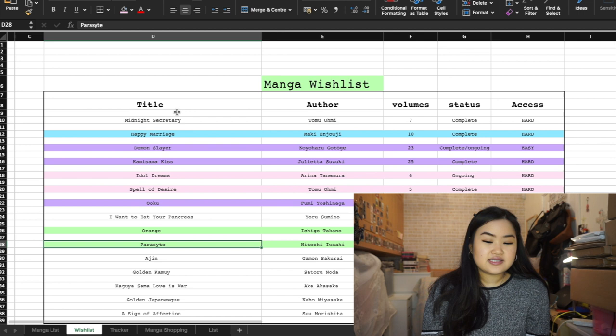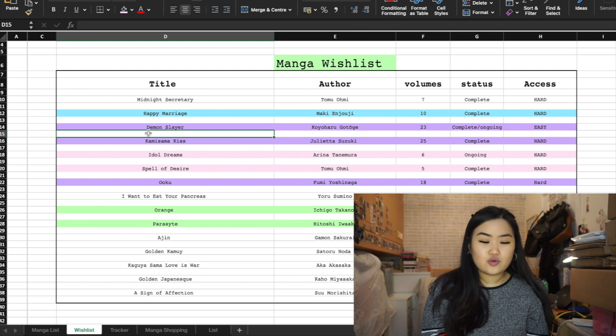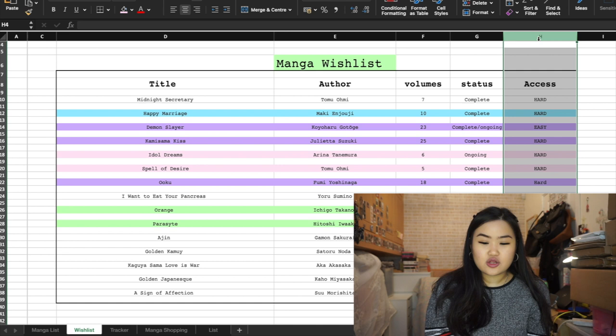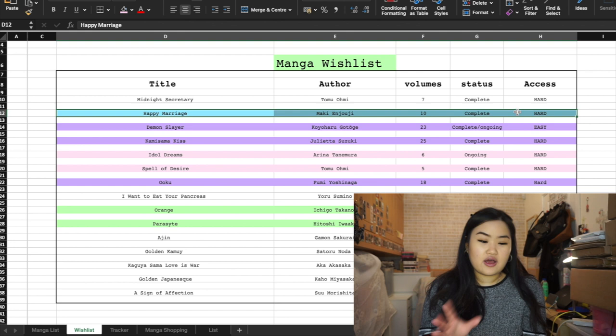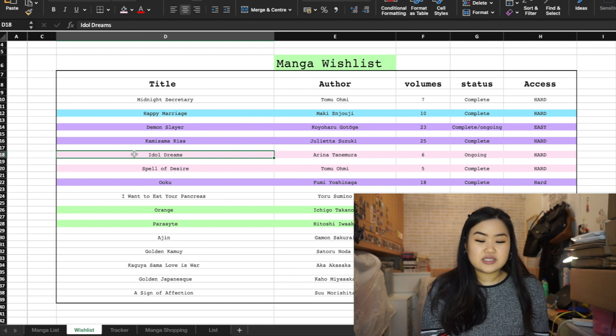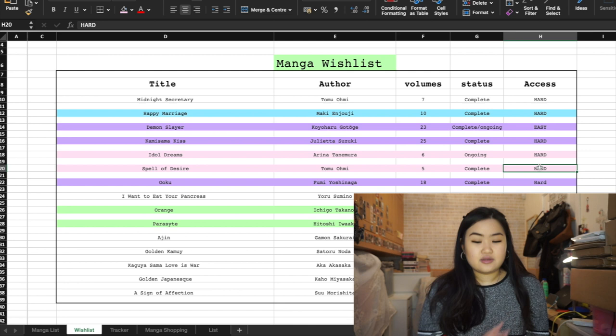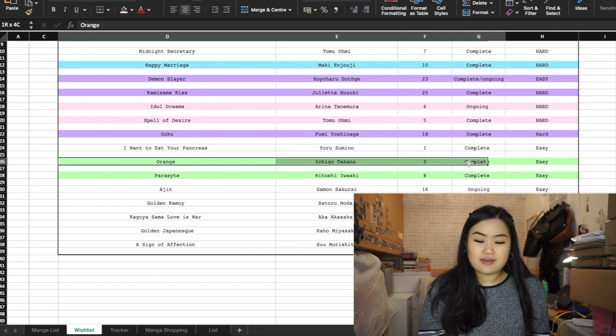I color coordinate the wish list too. I have an 'access' column showing whether a series is hard or easy to get. Blue means I already have it in my collection. Purple means I want to collect it but I'm not in a rush. Pink means I'm not in a rush AND it's super hard to get. Green means I really want it in my collection now — it'll be my next manga shopping pick-up.